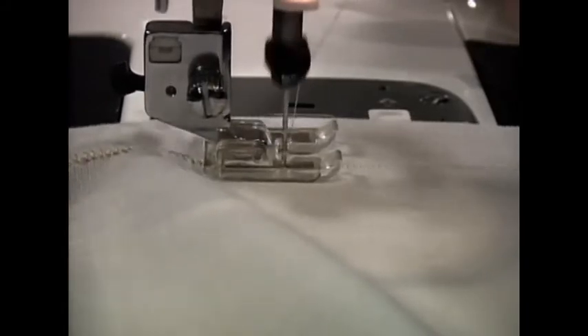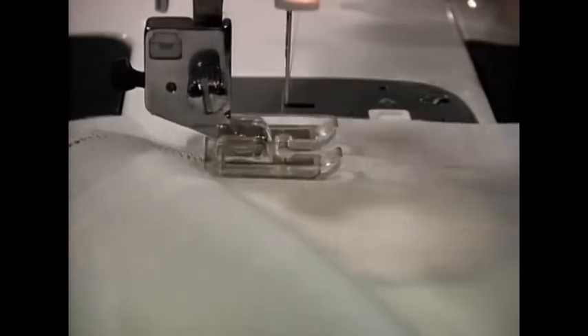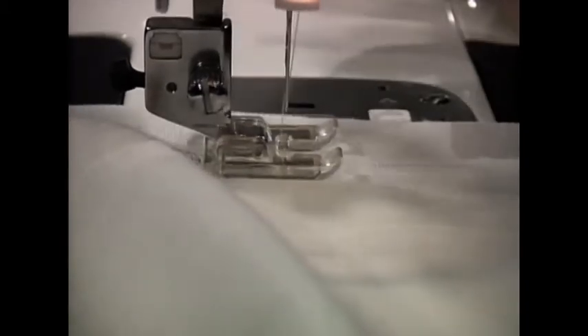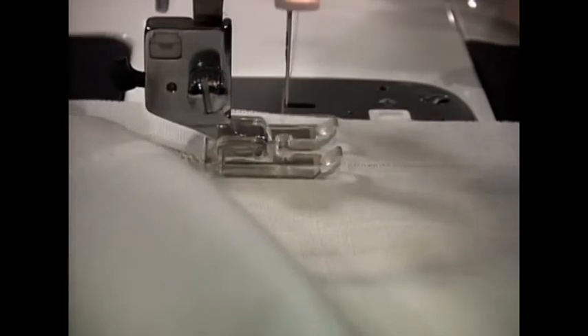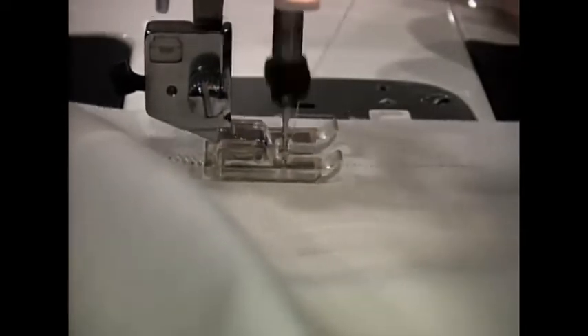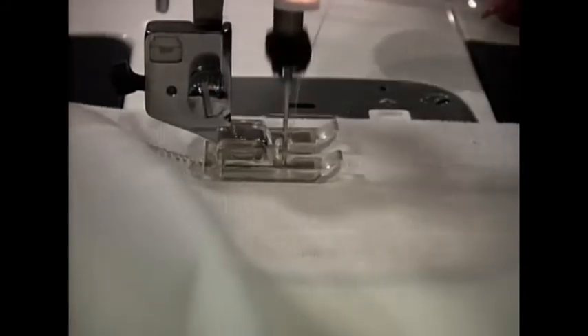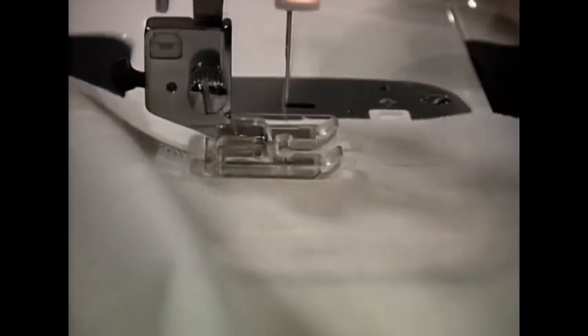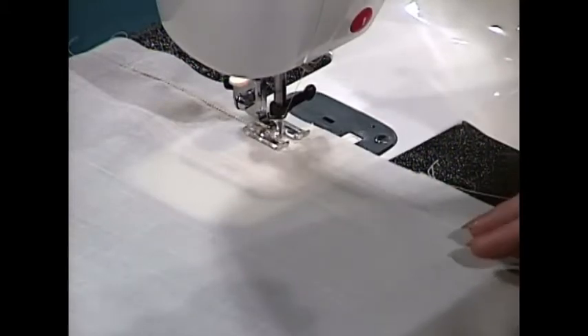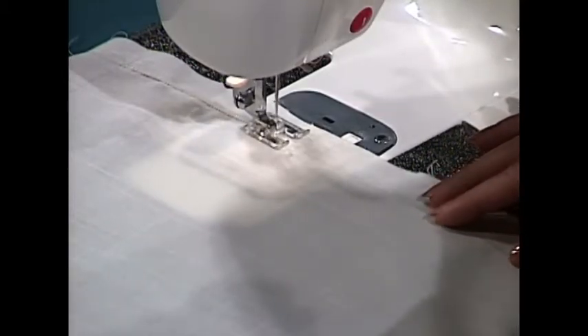Of course, you can just use a regular needle too, like a size 100. You can use that on Swiss Batiste if you don't want the large holes — just to give you the stitch itself. It's such a versatile stitch, and not too many people think of using it on a placemat to fringe. The open-toe foot gives you the area so you can see where you're going and where your stitches are. I just think that is one of the most beautiful stitches I have ever seen.